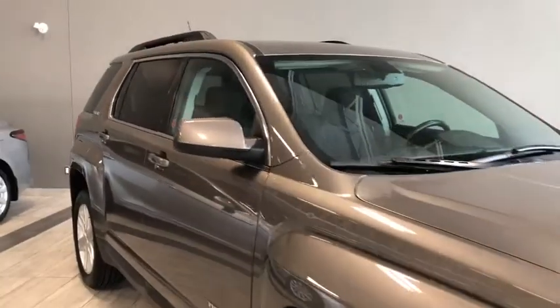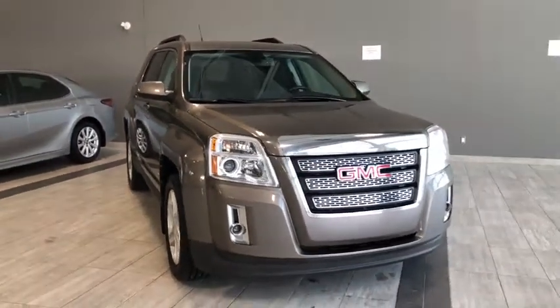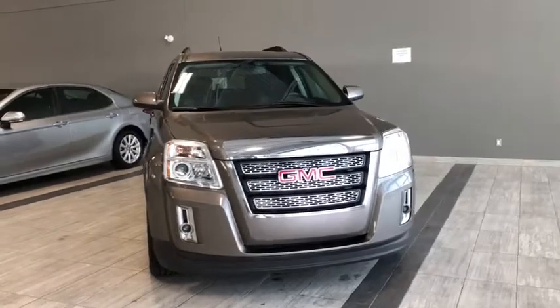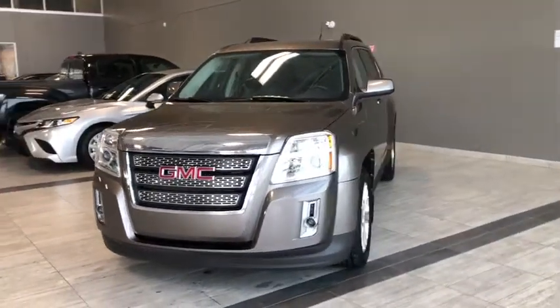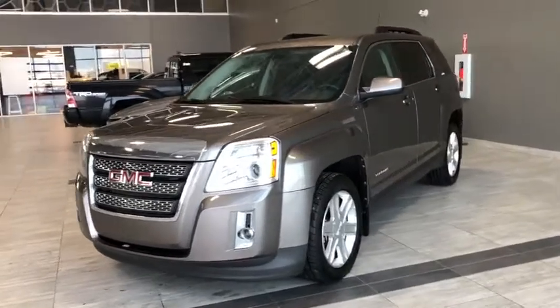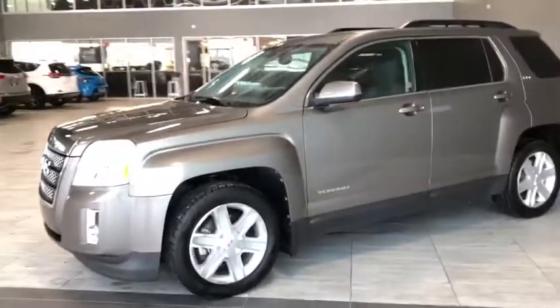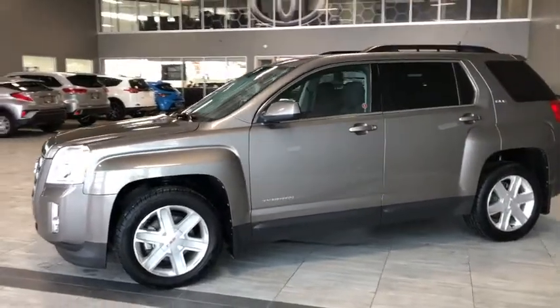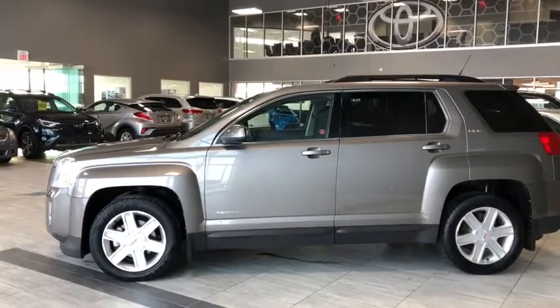Let's take a last look at the 2011 GMC Terrain SLE2. Some other features include automatic seat adjusters, heated front seats, and a backup camera for all your convenience needs — but there's a whole lot more we didn't get a chance to show. Come in and take it for a test drive. We're here at Toyota Northwest Edmonton at the corner of 137th Avenue and St. Albert Trail. Thank you for watching this walk around video — my name is Parker and until we see you, drive safe.